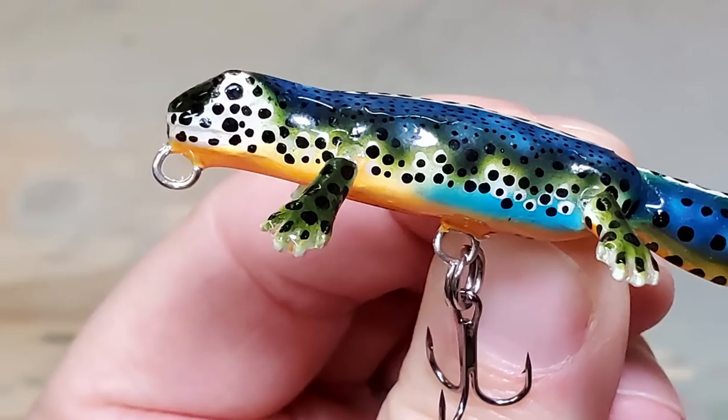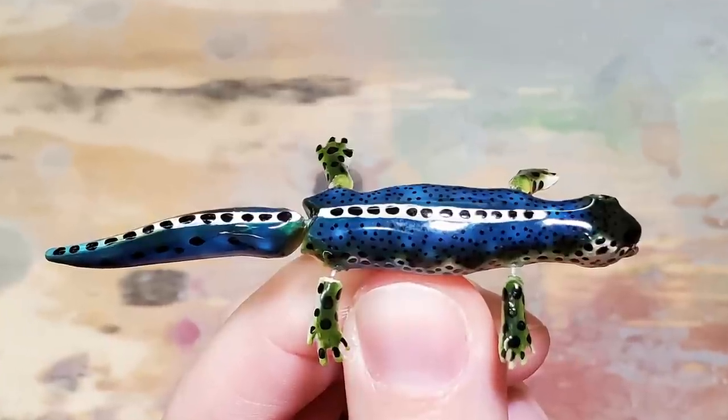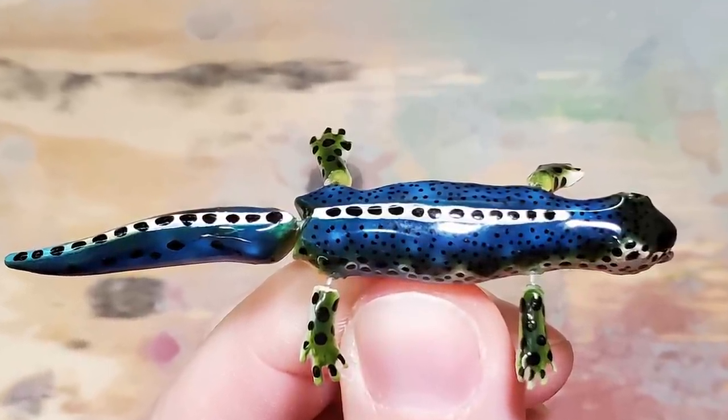Hey everybody, it's Zemtex. As always, glad to have you here. In this video, I'm going to be making an Alpine Newt, which should be pretty interesting. It's a pretty cool animal with lots of different colors. But before I get into that, I wanted to thank everybody for all of the positive comments and feedback. I'm really thankful to have such great subscribers. You guys are really awesome, and obviously without you there's not a channel, so thank you for being here. Now let's get straight into the video and make an Alpine Newt.